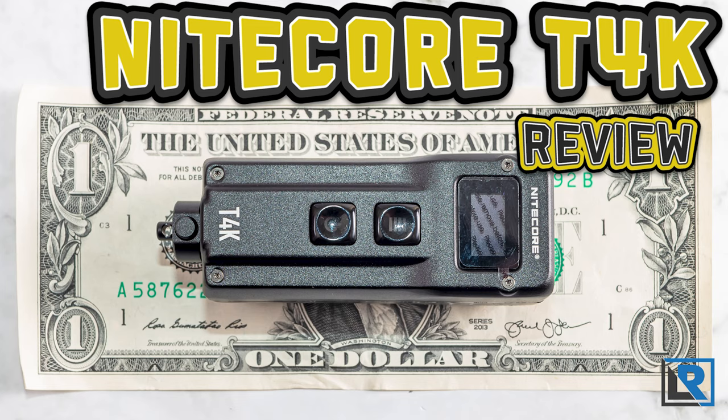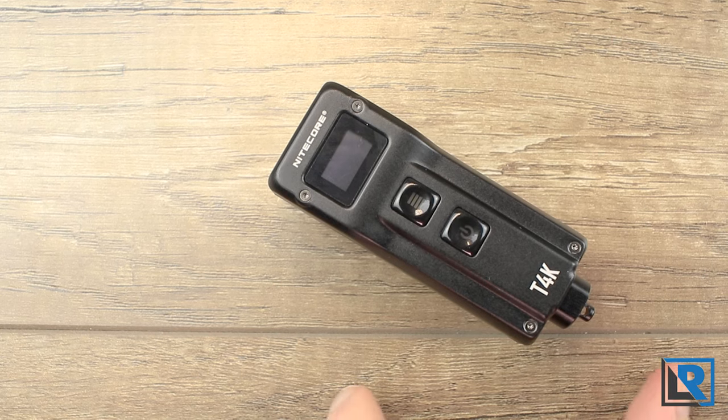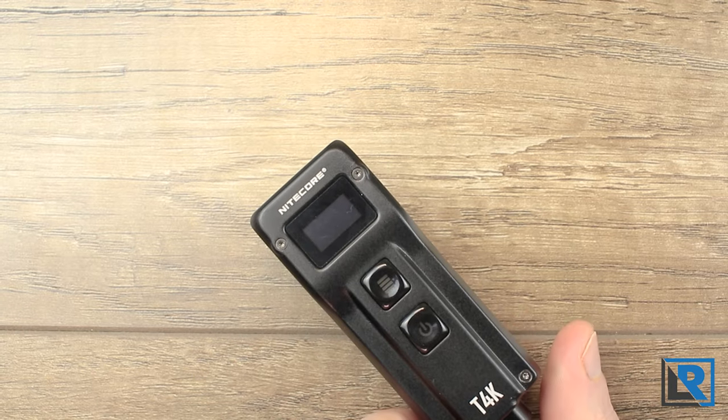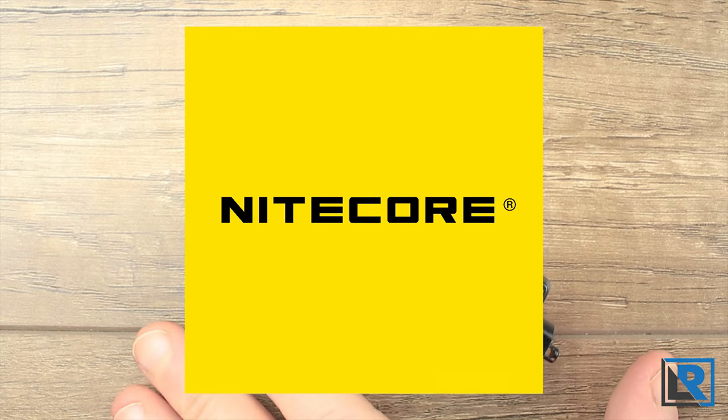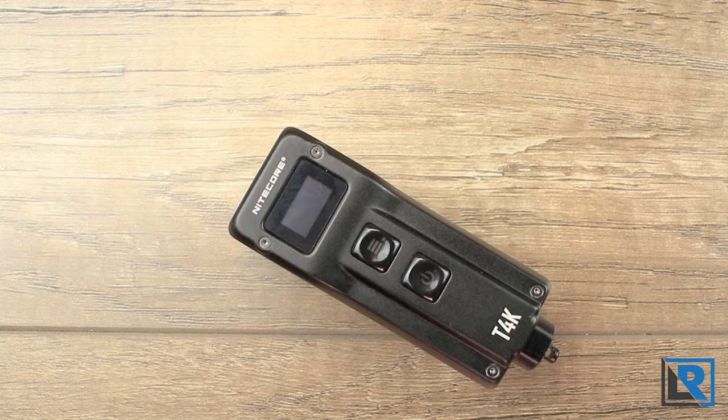Today I have Nikkor's new T4K, the world's smallest 4,000 lumen light. This is a continuation of Nikkor's trend of coming up with increasingly larger, higher performance keychain style lights — with the Tip and the Tub, and now the T4K. Thanks to Nikkor for sending this one to me to look at in a review, and I'll have a link to where you can find it if you're interested.